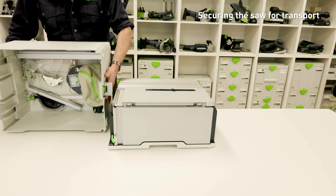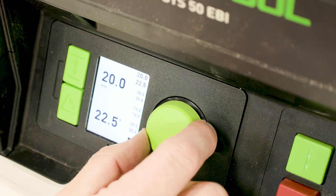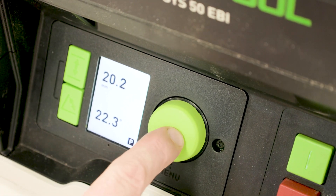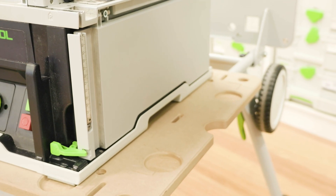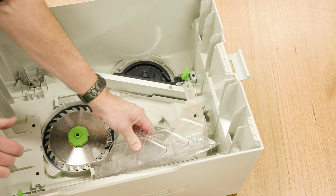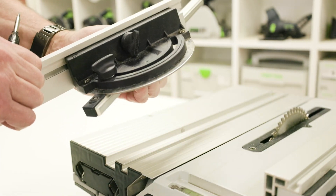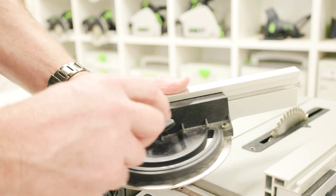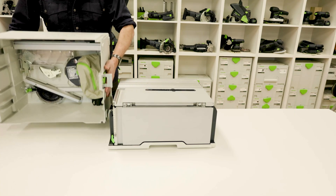The saw accessories can be secured back in the sustainer, or the mitre guide and rip fence can remain in position ready for the next use. To secure the saw for transport, move the saw blade to the park position using the control module. Lock the sliding table in position and fold the extension table into the closed position. Place the parallel side fence on the saw in the park position. Stow the riving knife with protective cover and the remaining accessories in the lid. The mitre fence can also be attached to the saw when transported in the park position. Close the lid and secure it with the two locking clips.